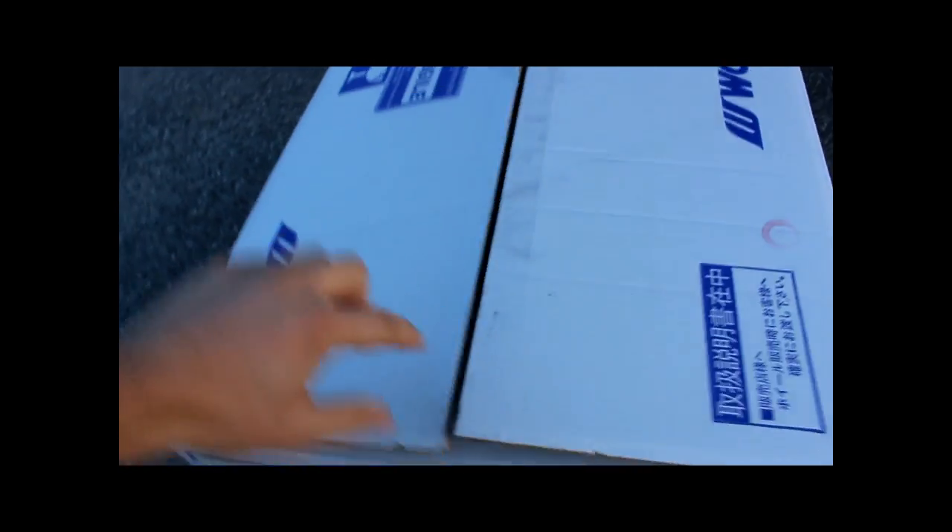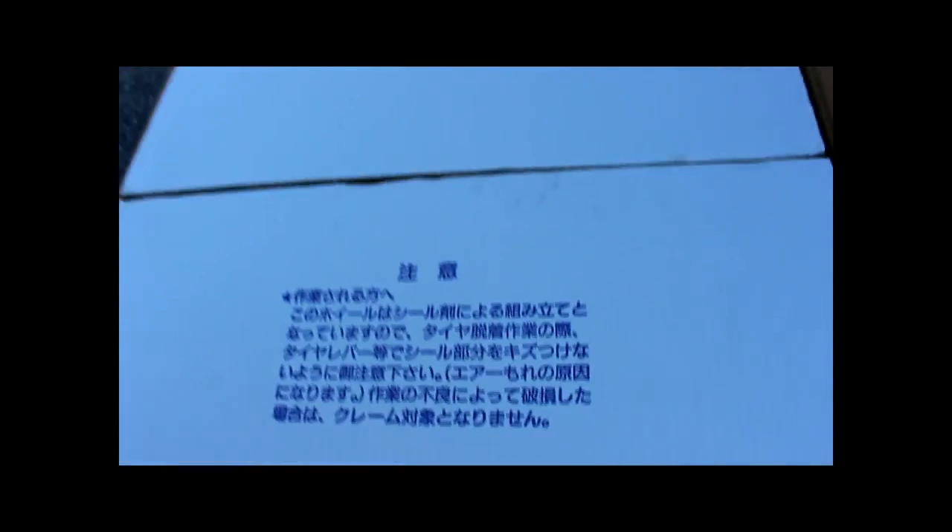All right guys, so I finally got my wheel back. This is for the front — you can see the specs here — and now we're going to do a quick unboxing, because these are going to get tires on them. Straight out of Japan — and then we got one more cardboard — and oh yeah, here we go: Bergmeister S1 Creepy, custom made for me. Looks just brilliant, I must say.